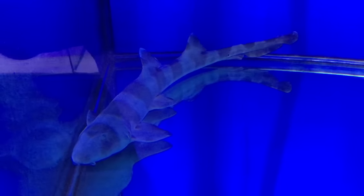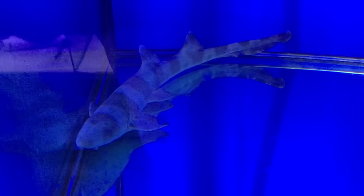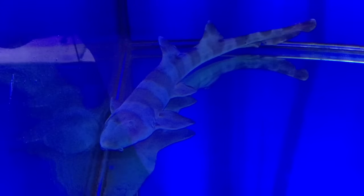But you can get a small one of these and get the whole shark experience without having to install a 20,000 litre fish tank for it. They're a very beautiful animal.